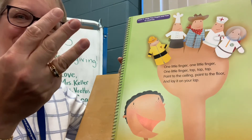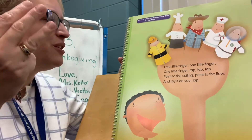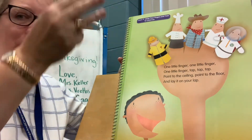Ready for three? Here we go. Three little fingers, three little fingers, three little fingers. Tap, tap, tap. Point to the ceiling, point to the floor, and lay them on your lap.